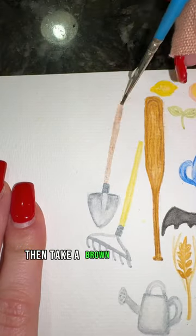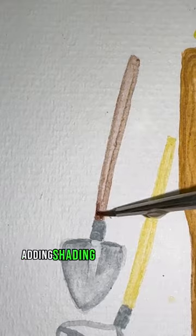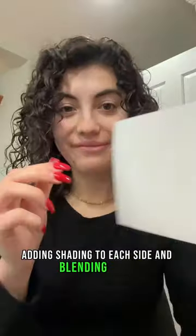Then take a brown and paint a line for your handle, adding shading to each side and blending it out, and that's it.